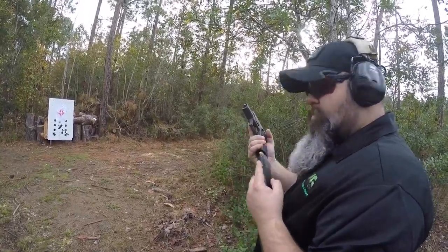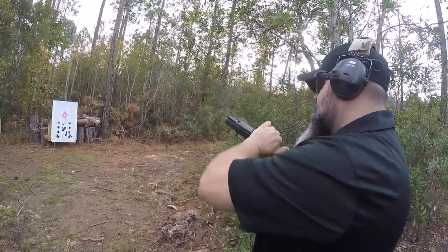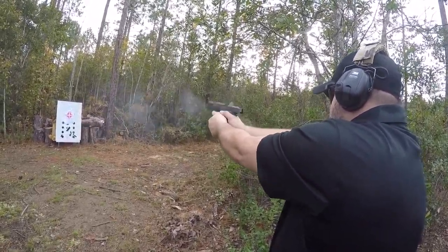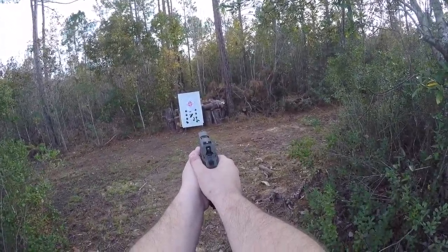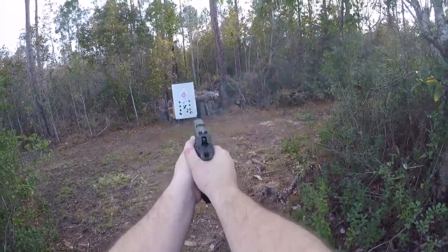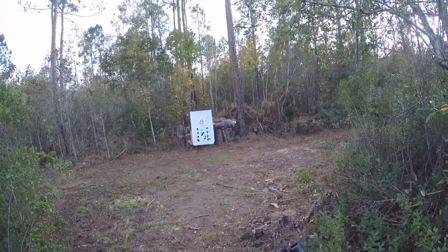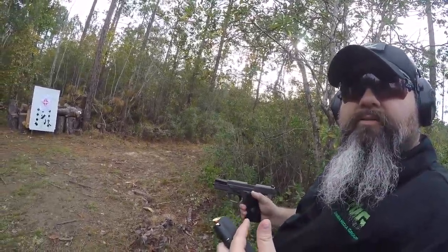So just for fun, we'll do a quick mag dump. Very controllable during the mag dump, and as you can see, all of them on target within about a six-inch circle.